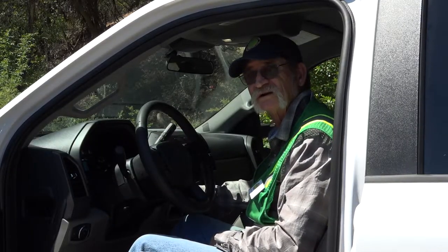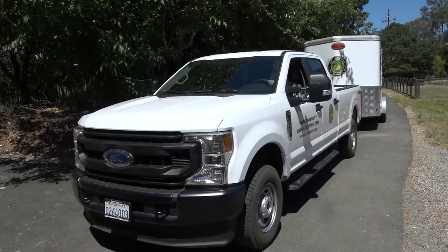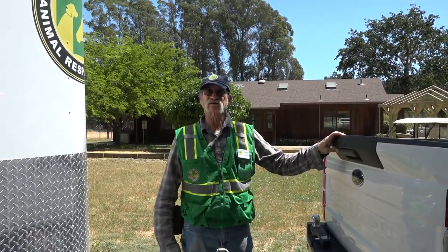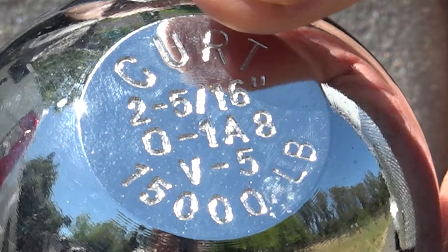We'll back up and hook up the trailer, then check all the lights and everything else. Now that we've backed our truck up to the trailer, the first thing you need to do is make sure that your truck and trailer are compatible in size — you don't want too small a truck pulling too large a trailer, as the trailer can actually push you off the roadway. You can find that information on the data plates for the truck and trailer, the owner's manual, or if really in doubt, check with the California Highway Patrol. Make sure that your ball and coupler are the same size. This is a two and five-sixteenths ball with a weight limit of 15,000 pounds, stamped on top of the ball. If you cannot read that stamp, your ball is excessively worn and needs to be replaced.